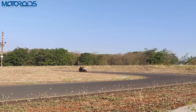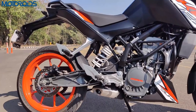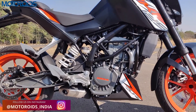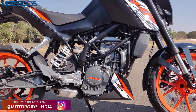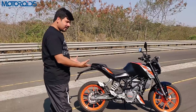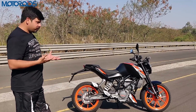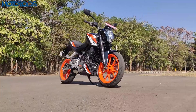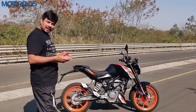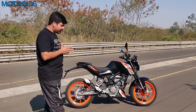This is a re-bored version of the 200cc block from the Duke 200. If you look at the engine from the side, you would not be able to tell anything — it looks exactly like the 200cc engine. In fact, if you remove the stickers, it is the Duke, and if someone is looking at it from a distance, it would be the Duke 200.